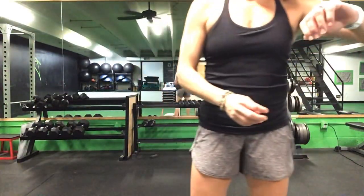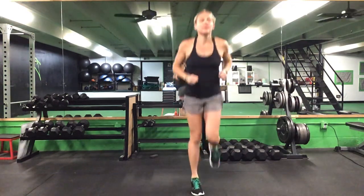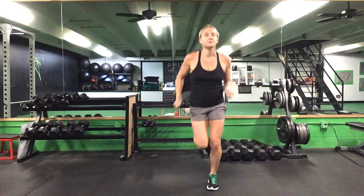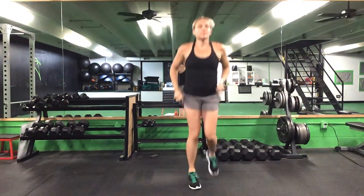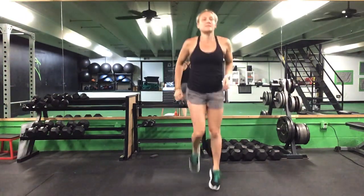All right, we can go ahead and get started. You'll need a medicine ball or dumbbell for a halo and an RDL. Let's go ahead and get going — jog in place, get moving, heels up for butt kicks.